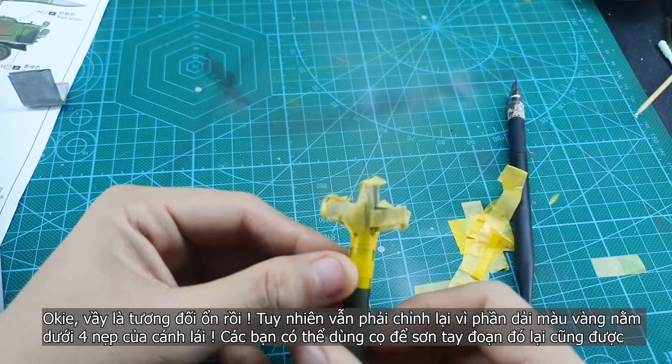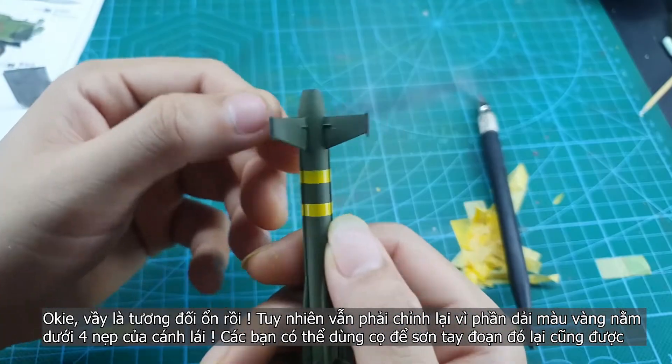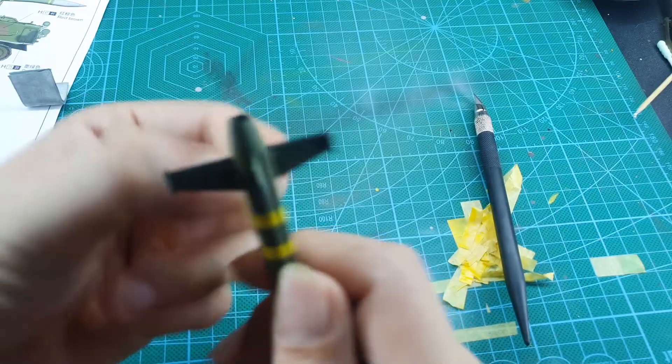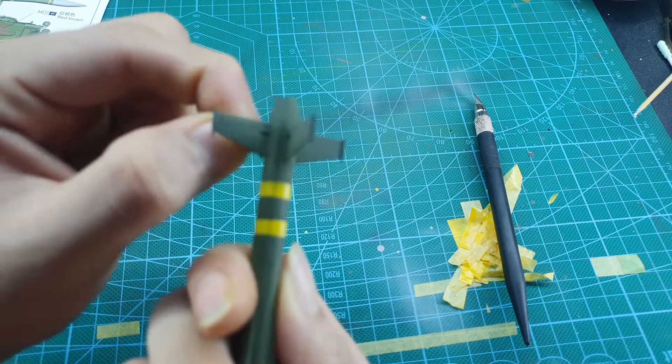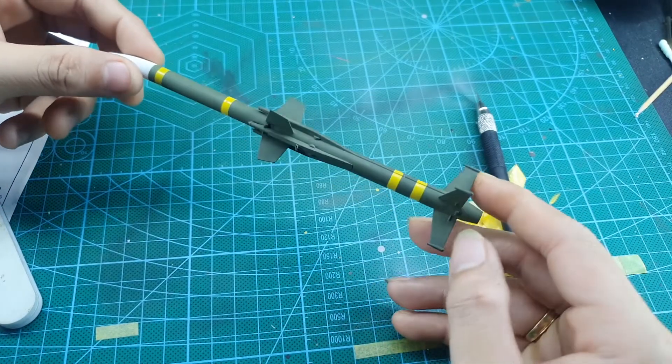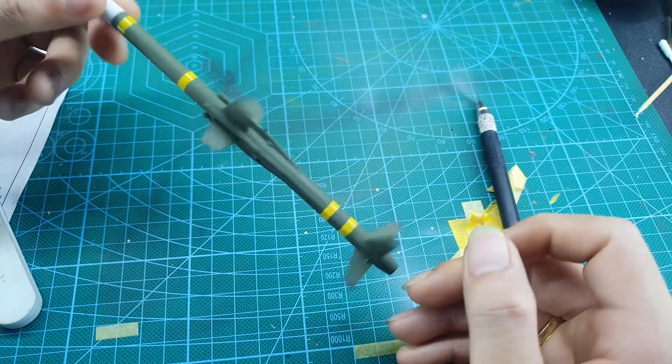I have one little mistake here as I forgot to mask the stabilizer. You can see that the yellow strip goes over the stabilizer. I think I might need to use the brush to paint by hand with the green color again.